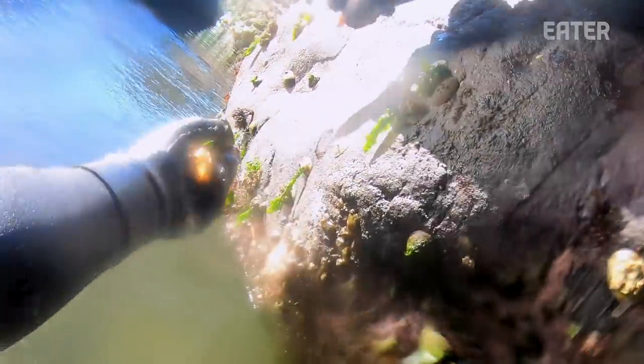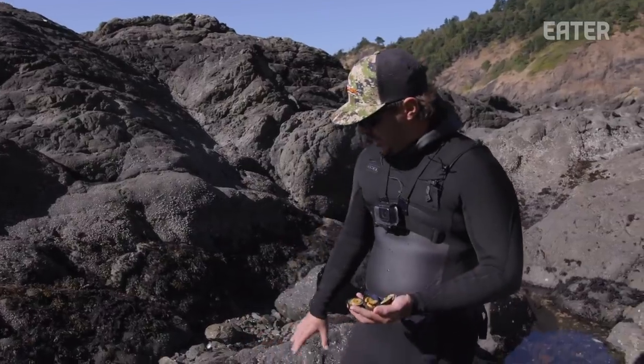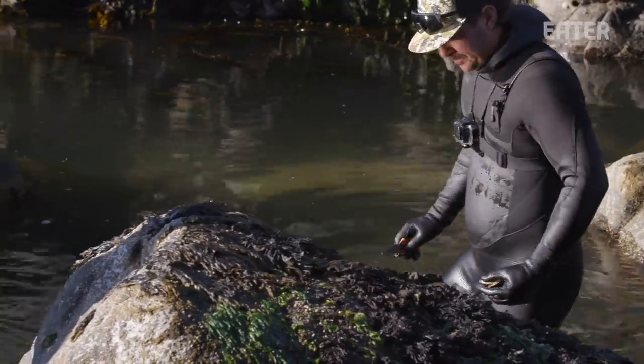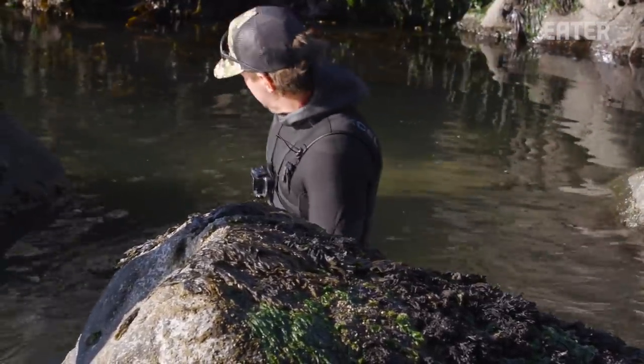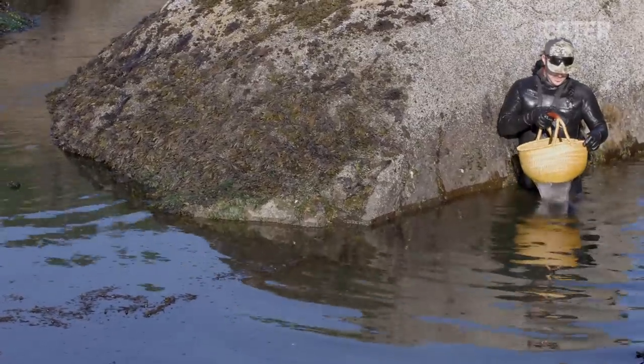We just try to take them in moderation and try not to take everything out of one stand. Usually the area where you see a patch of them is called a stand of limpets. We just try to take a few of the larger ones and leave the majority of them there so we don't wipe out a whole rock.